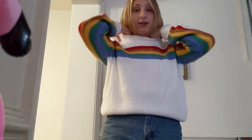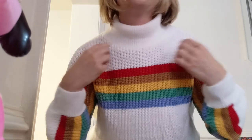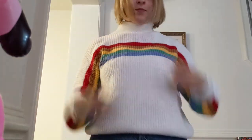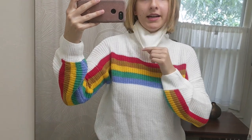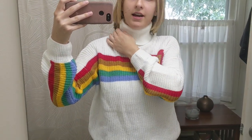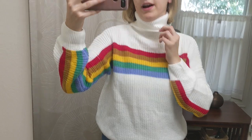It would be cute if it just went up to here — even this looks so much better. The problem with cutting this is it's a knit, so I don't really know if cutting it might cause it to unravel. I'm gonna have to do some quick research and hopefully figure it out, because this is just not a look.